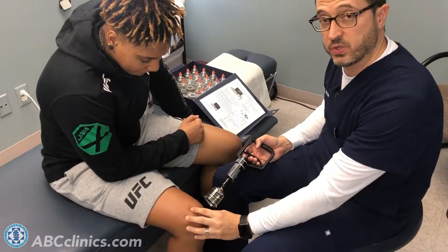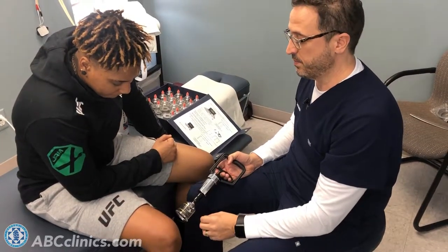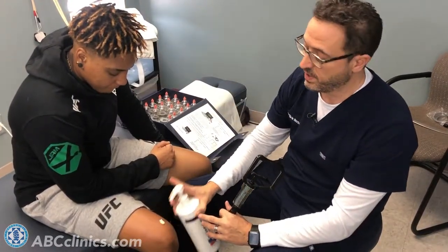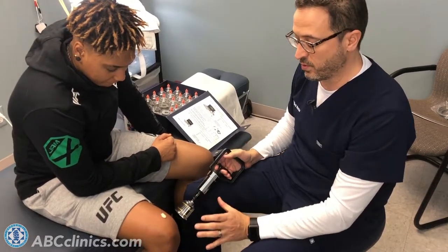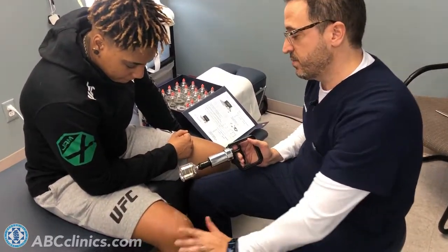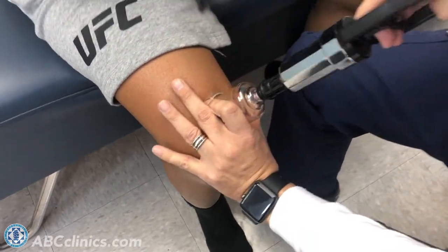What we're trying to do is decompress the muscle tissue — draw fluid, blood, and lymph through it in an effort to heal it. We do it with a little movement, and most of the time I don't leave the red circle marks you might have seen on athletes. I like to move the cup around while the patient is moving their leg.